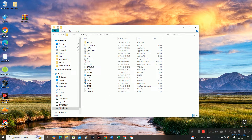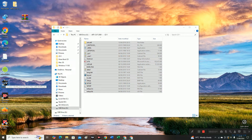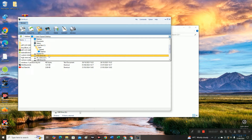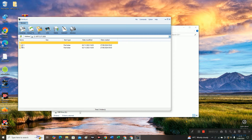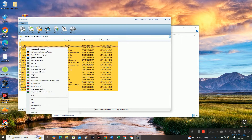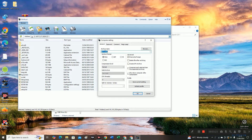Now if you have WinMount or UltraISO, you can use it to create the ISO file. We're going to open WinMount. Now go to the USB drive, then go to ArtCut, open CD 1, and select all.